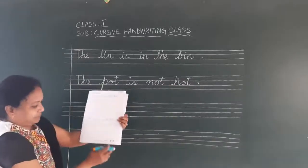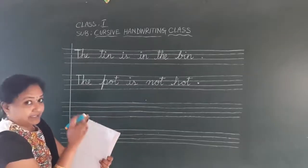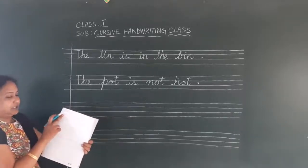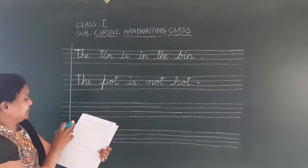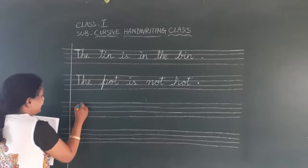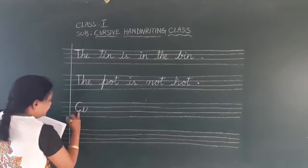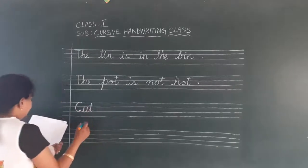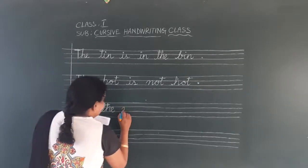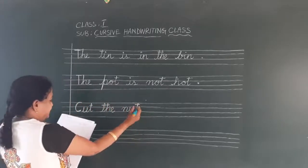Now come to page 31. First sentence: 'Cut the nut in the hut.' See capital C — here they have given the third case letters, but we should write the first case. Capital C, we should write the letter. C — keep a little bit gap. C-U-T is 'cut.' Finger space. T-H-E is 'the.' Finger space. N-U-T is 'nut.' Start with this row and end with this row. Then 'in' — I-N. Finger space.